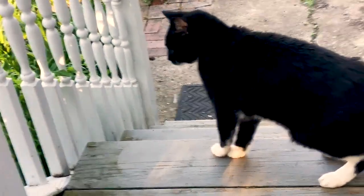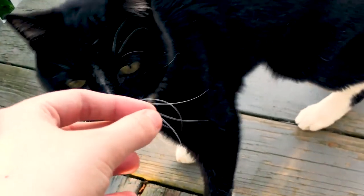And then to end off my day, I met Boots outside, who is our neighbor's cat. And I love him — he's so cute and he's an old man. Bye guys.